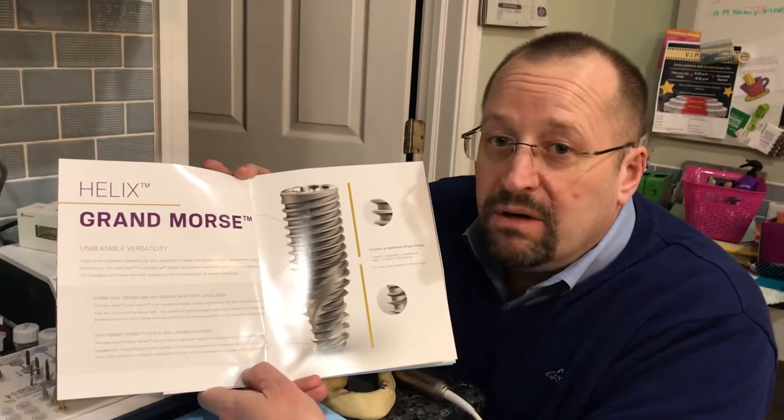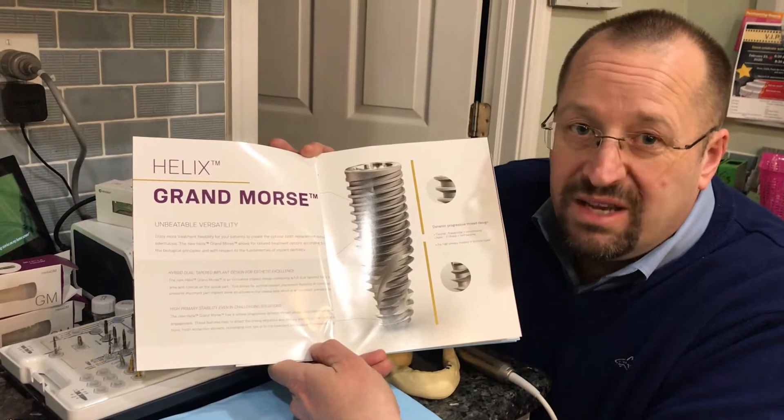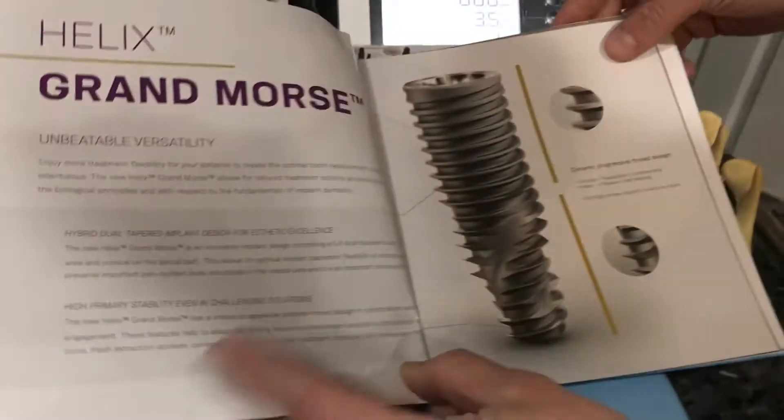Hi folks, today we're going to go over Neodent's Helix implant, the Grand Morris Connection or System. This implant is where science and innovation meet.